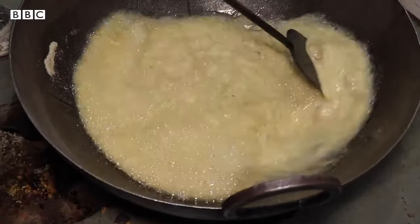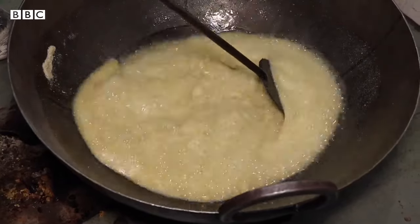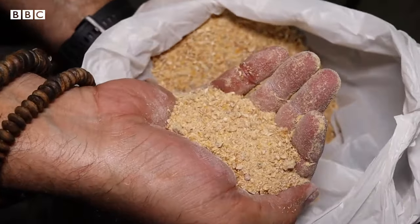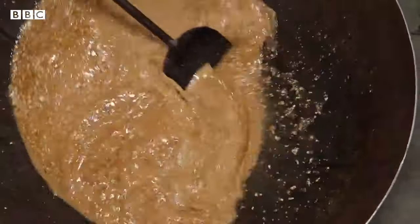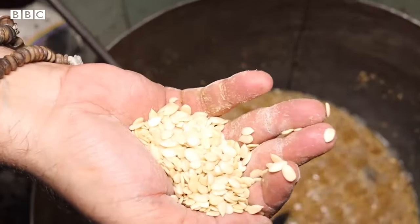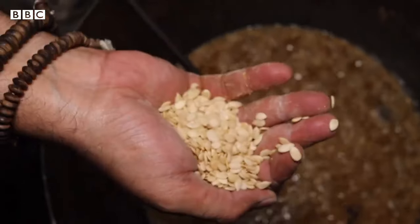It takes around 5-7 minutes to fry it. Let's fry it with a press. It's spicy, there's red meat. And then we add that weight. When we fry it for 1-2 minutes more, it'll be done.